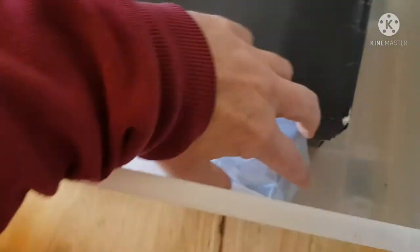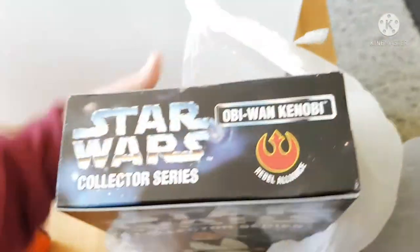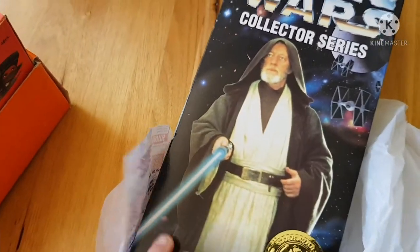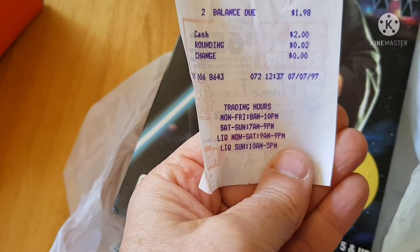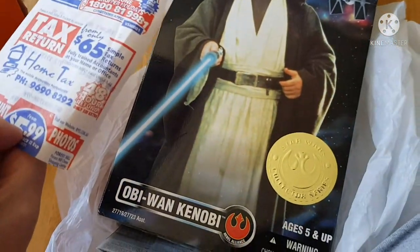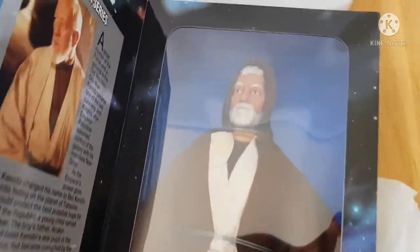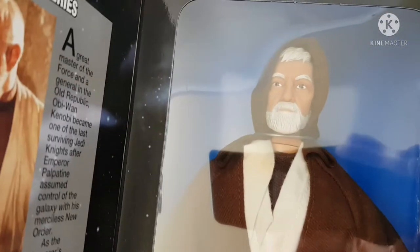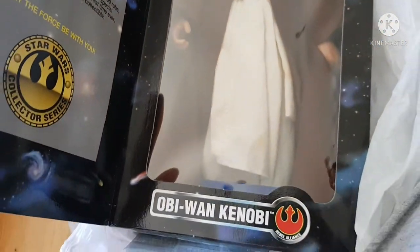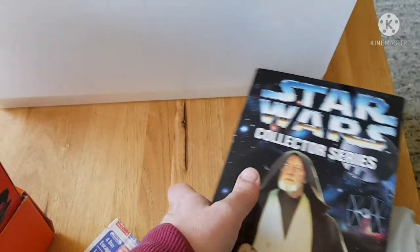We're getting down to the nitty gritty. I can see from the outside that this is a 12-inch Star Wars Kenner collectible — and this one's of Obi-Wan Kenobi! I'm actually glad I found this. Is that the receipt? I wouldn't think he was a dollar ninety. But look at this inside — wow, that's a wonderful collectible. Original, 1995–1996, Obi-Wan Kenobi. I quite like that — I'll put that up on display somewhere.